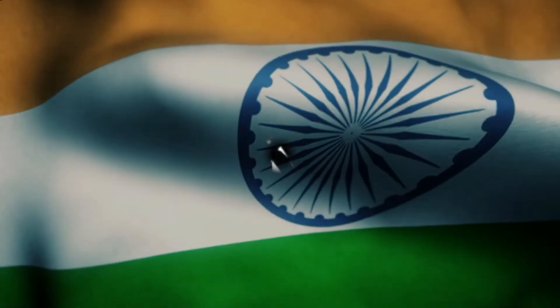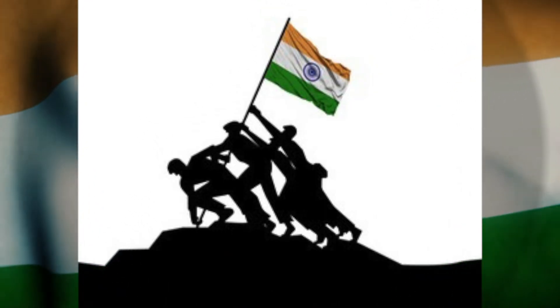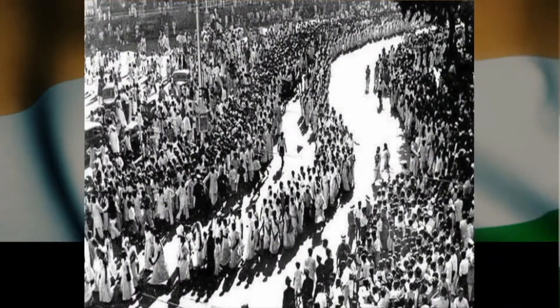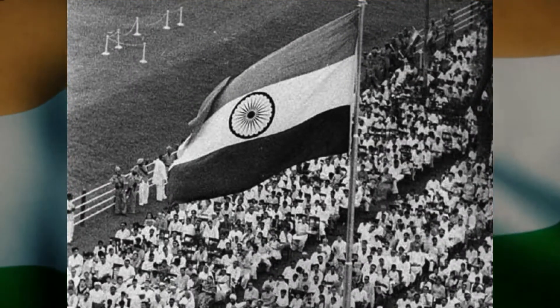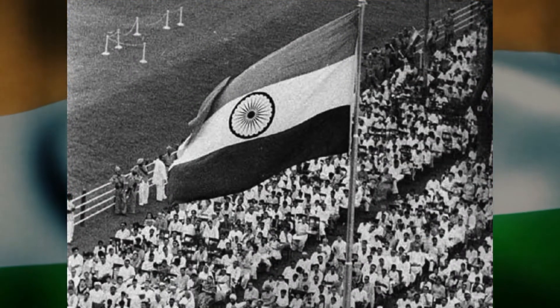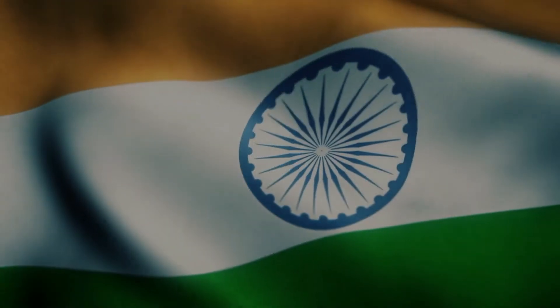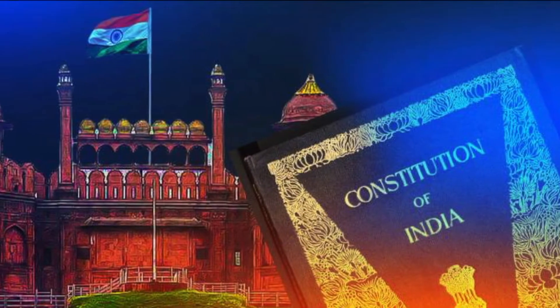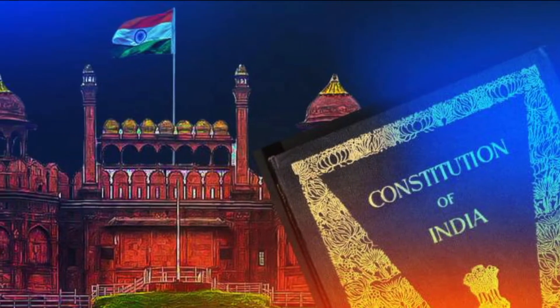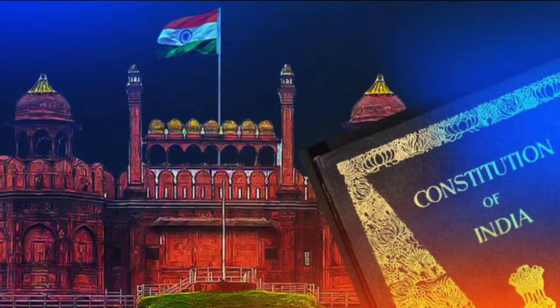Millions of Indians sacrificed their lives in the struggle for the country's freedom. They fought for their dignity and self-rule, eventually winning the freedom to run their own country after a long struggle. And once freedom was achieved, it was time to lay down the groundwork for governance, enacting the constitution of the land.